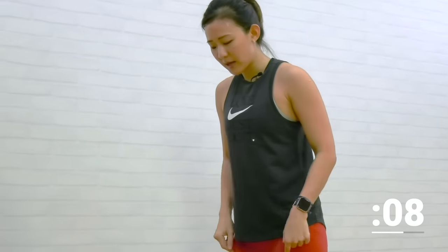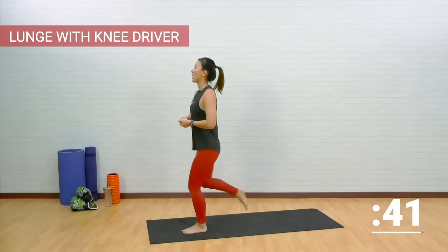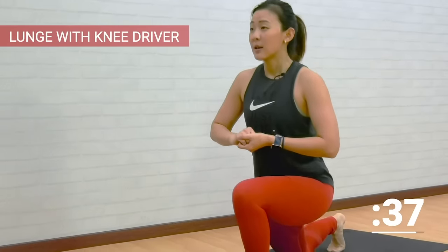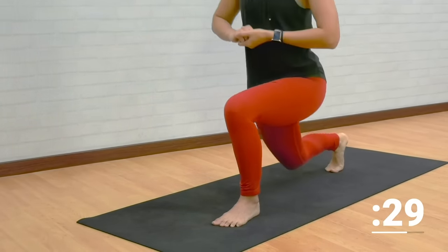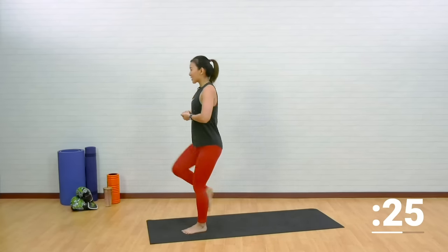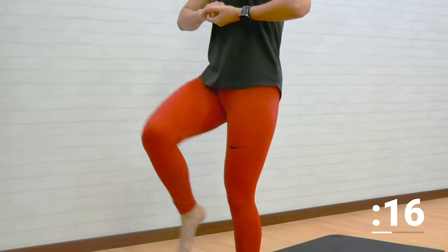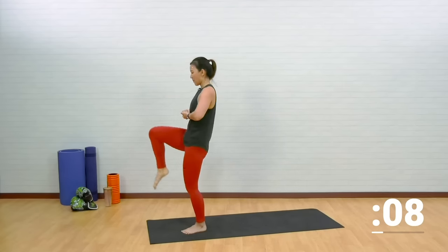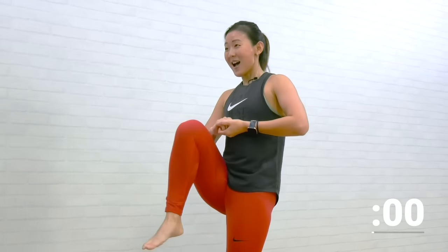Lunge with knee drive — we worked on our right leg, now let's work on our left side. Step your right leg back and drive your right knee straight up. Lunge as low as you can, find your balance, tighten your core, suck your belly in, look straight ahead. It's time to work on the left glute. Pushing through your heels, chest up, keeping your back straight. Drive it up as high as you can. Let's challenge yourself — find that balance. Last few more.